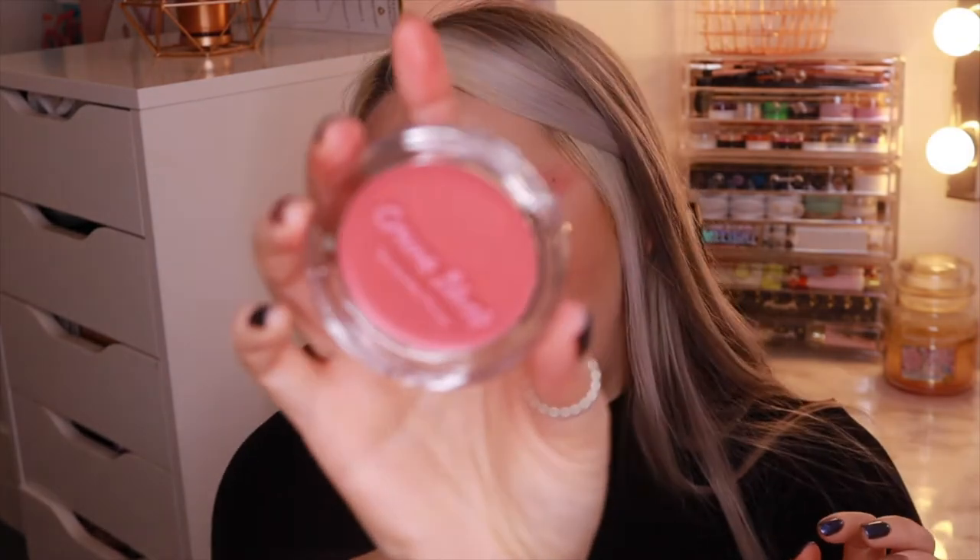The collection also comes with two cream blushes, and if you follow me you know I love a cream blush, so I'm so excited about these. They retail for $12 each. We've got two shades: Copper Rose and Stiletto Rose. They're described as long-wear, easy application, and a super lush cream blush formula, now available in a kit size. I love the pink packaging. Copper Rose has a really glossy formula and is quite sheer.